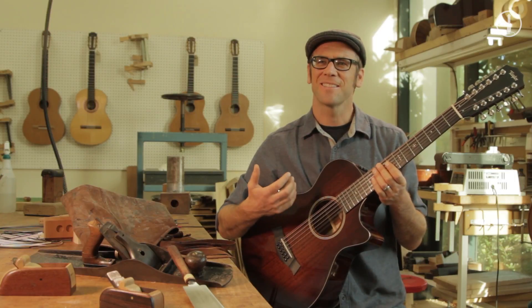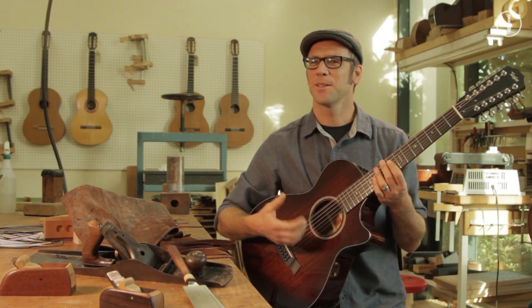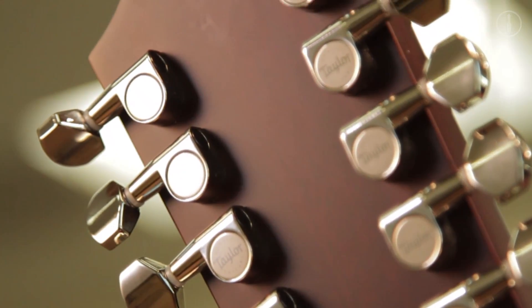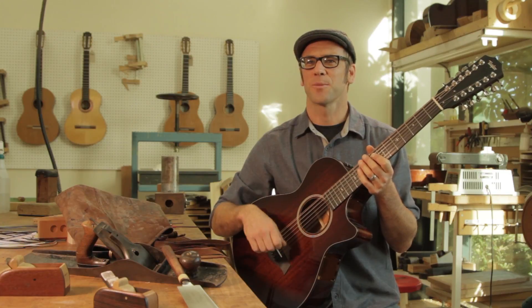So now it has this singing, real beautiful sonority that emphasizes the chimey octave course part of the 12-string's voice. It's got a really clean, straight, playable neck with real low action, so it has a focus and a level of detail that I haven't found in a 12-string guitar before.